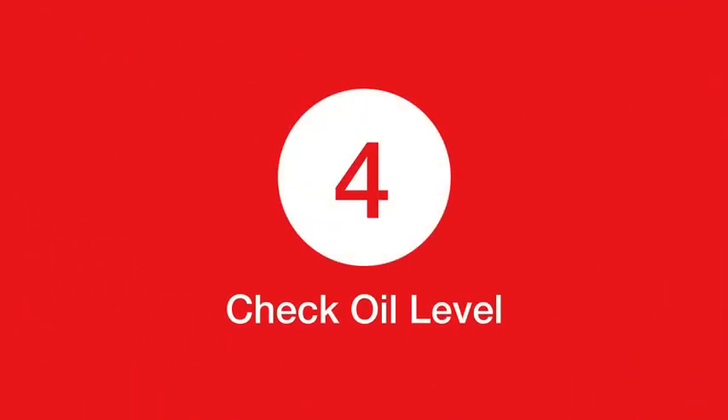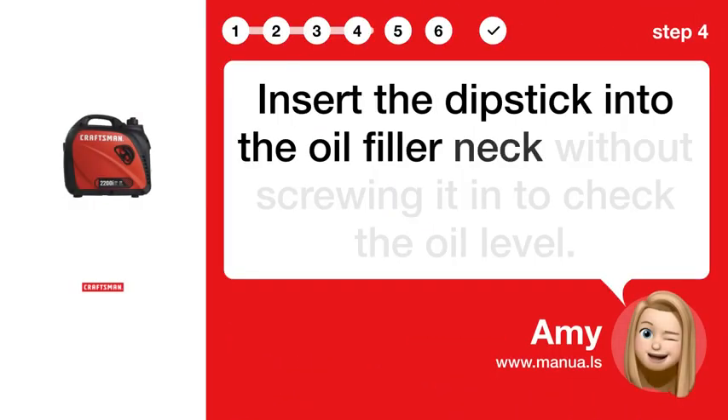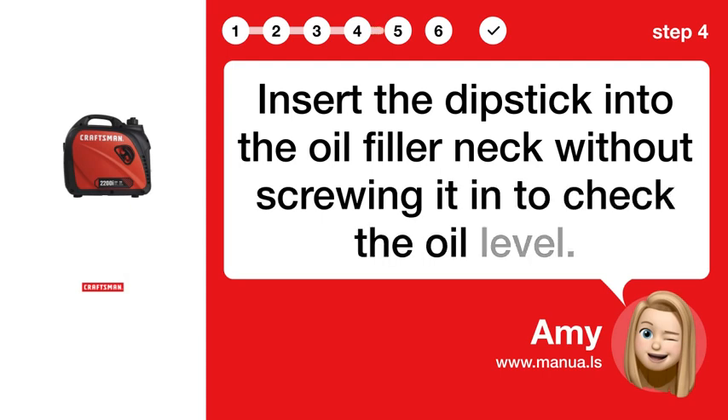Step 4: Check oil level. Insert the dipstick into the oil filler neck without screwing it in to check the oil level.